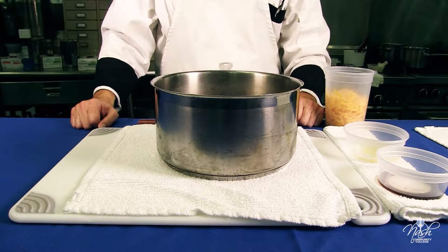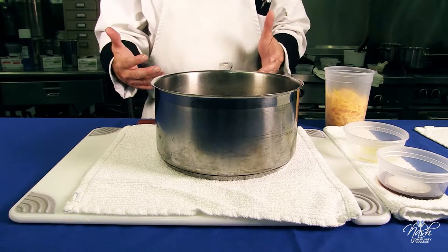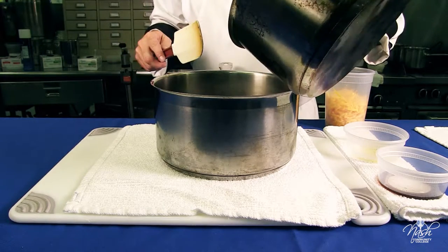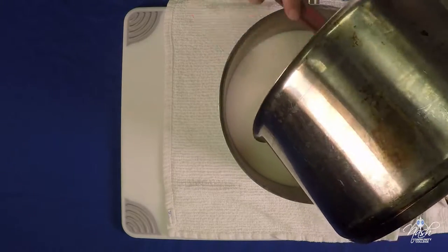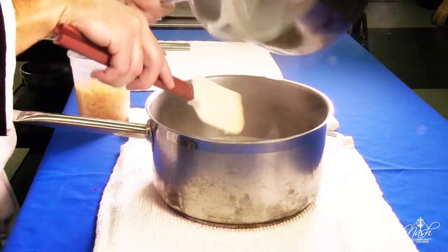We're going to make a classical cheese sauce using béchamel as a base. We're going to have one quart of béchamel sauce — it could be room temperature, cold, or hot, it doesn't matter. This one we just made here at school and it came out excellent, so we're going to use this béchamel sauce.